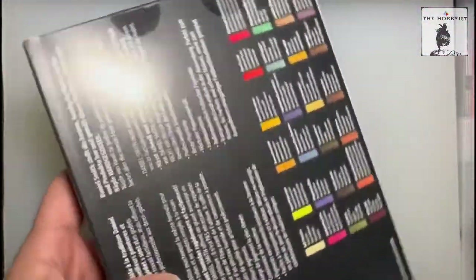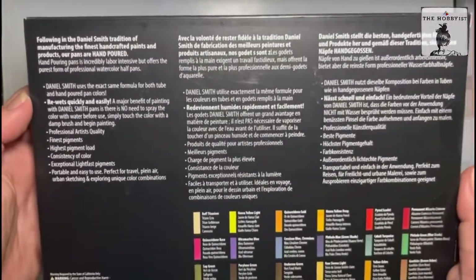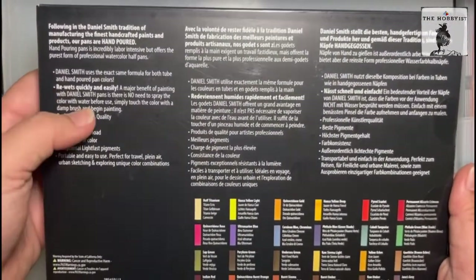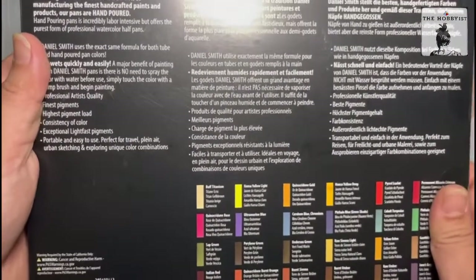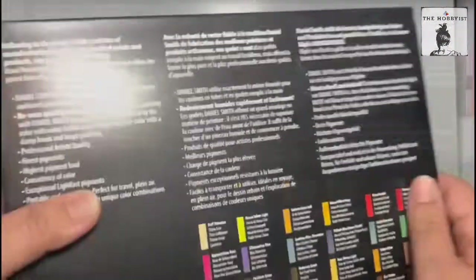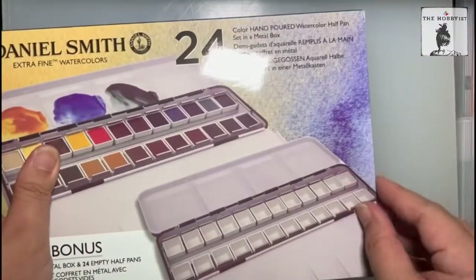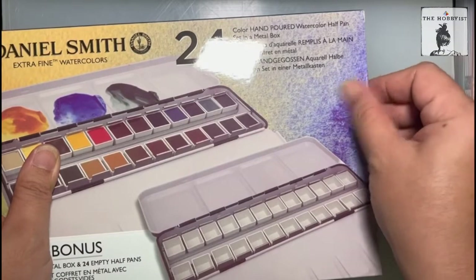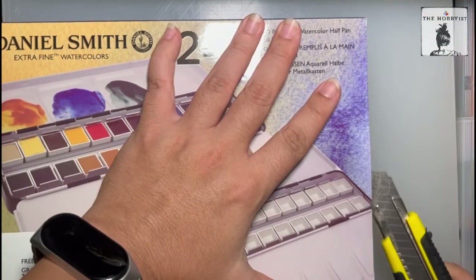Daniel Smith brand is known for their finest handcrafted paints, and this one is hand-poured. All of their pans actually are hand-poured and they use the exact formula for both tube and hand-poured pan colors. By the way, this video is not sponsored, but if you want to check this set out or purchase one for yourself, I will put the links in the description below.